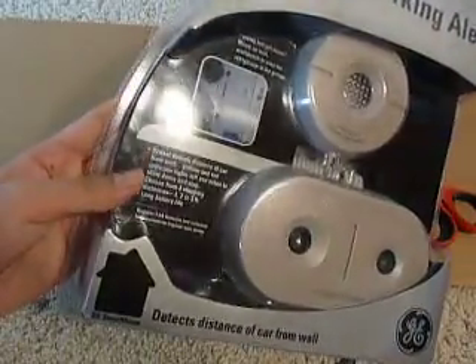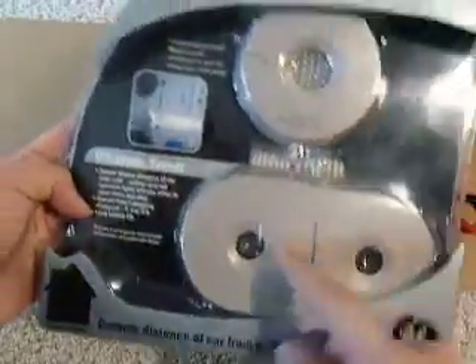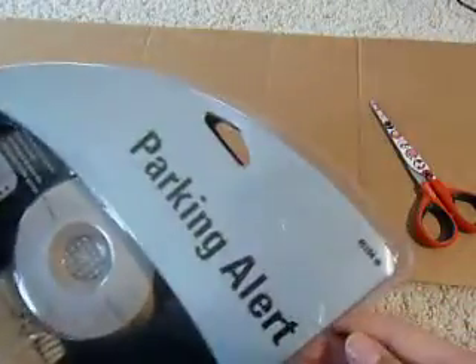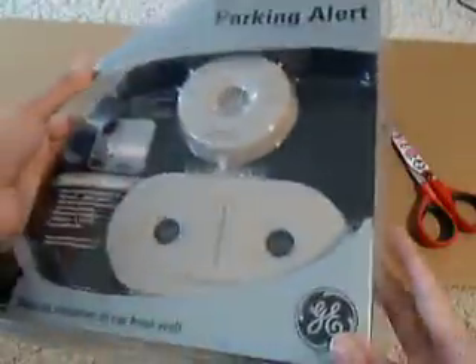It has a long battery life and it runs on four AA batteries. Again, you have this detector sensor here, and this is the actual indicator light. The model number for this is specifically going to be the 45104 series by GE.